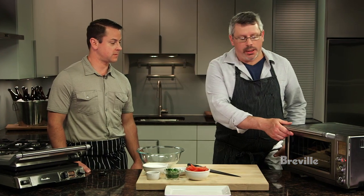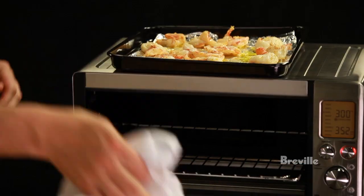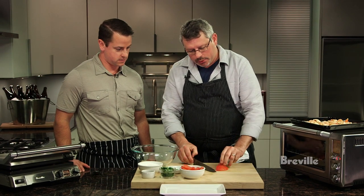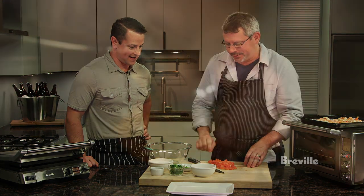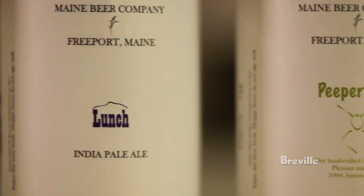I think our shrimp are ready, Dan. We're going to pull these out — just cooked through, not overcooked. Just going to let them cool for a minute while we're making our salad. We've already peeled and seeded the tomato; we peel it by just dropping it in boiling water for a second. What are we drinking with the tomato and shrimp salad? I think we have the Lunch IPA to go with this, which judging by the looks of all the spicy ingredients we have going on with the shrimp should be a nice pairing.